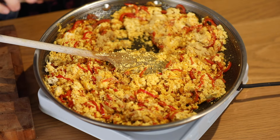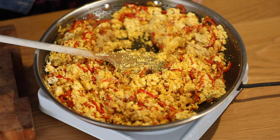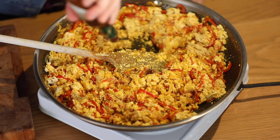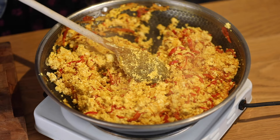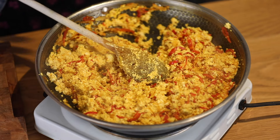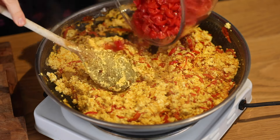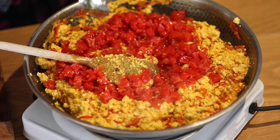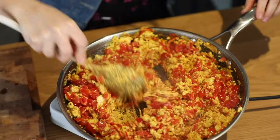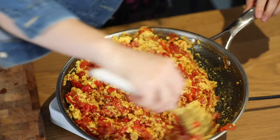And a good ten drops or so of smoked chipotle Tabasco — depending on your preference on spice, you can add more or less. Now I'm going to add in a pinch of dried chilli, my chopped cherry tomatoes and a teaspoon of maple syrup. I'm just going to fold those through and my coriander scramble is done.